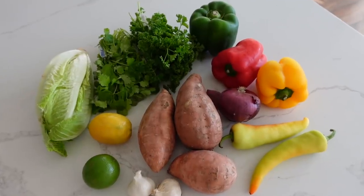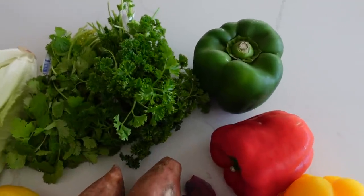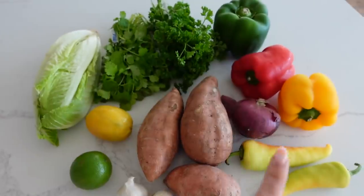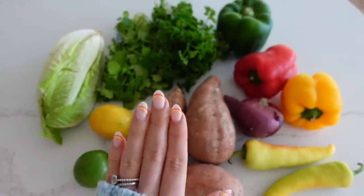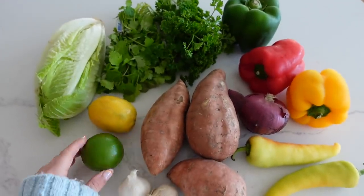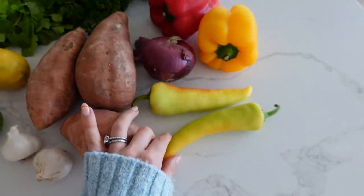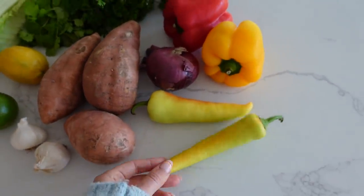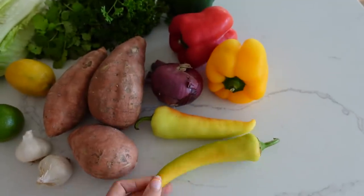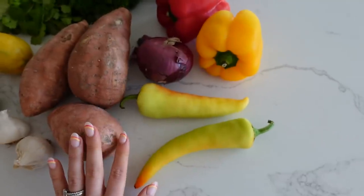I've gathered all of our produce — look how vibrant and colorful it all is, so gorgeous. All of the ingredients along with written instructions will be in the description of this video, so no need to take notes as we go. I also picked up these fresh banana peppers from the farmer's market this past weekend. This is my first time adding banana peppers into this recipe, but I think they'll add a nice fun flair — though it's completely optional.